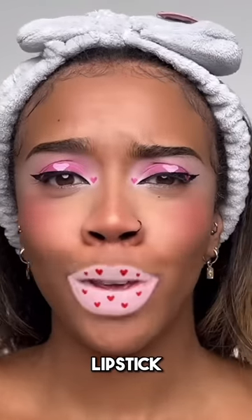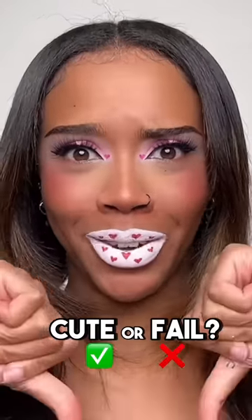Time for the lips — I had high hopes for this look, it was going so well. I'm going in with white face paint. Looking at my lips is making me want marshmallows. The little red hearts are on. Here's the end result — the eyes are really really pretty, it's just the lips. What do you guys think? Is this a cute or a fail?